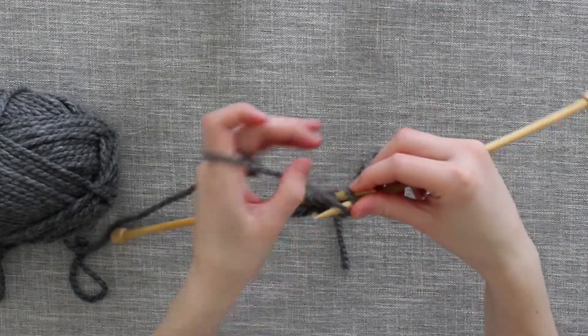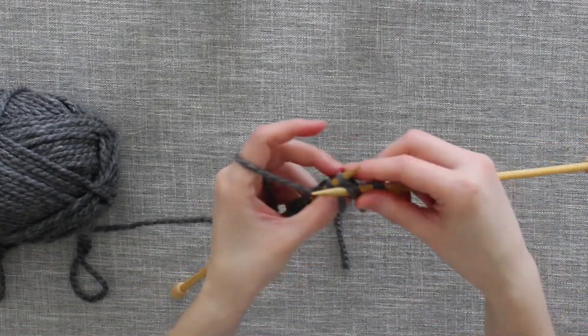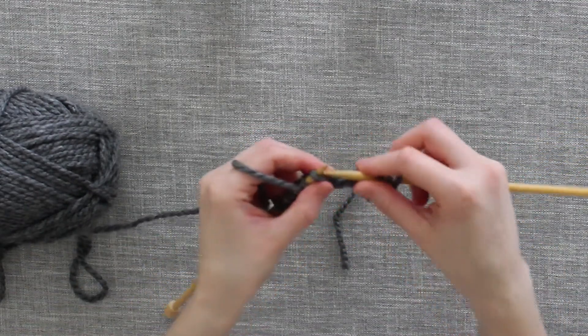Through the top, around, through, off. Through the top, around, through, off. Through the top, around, through, off.